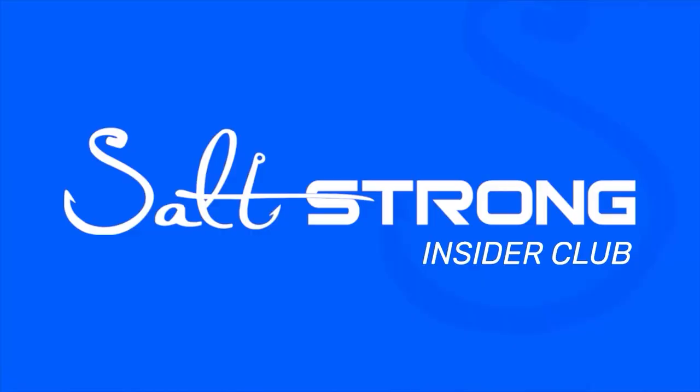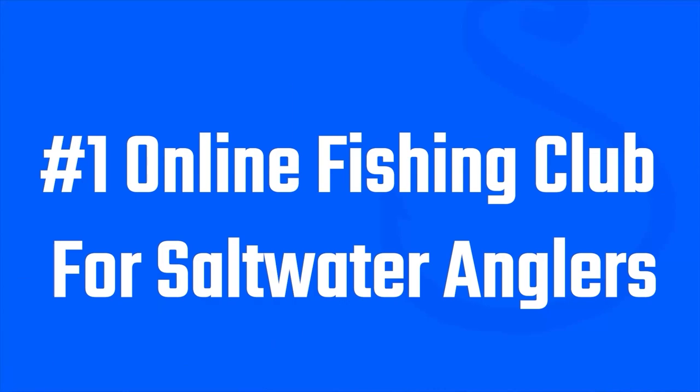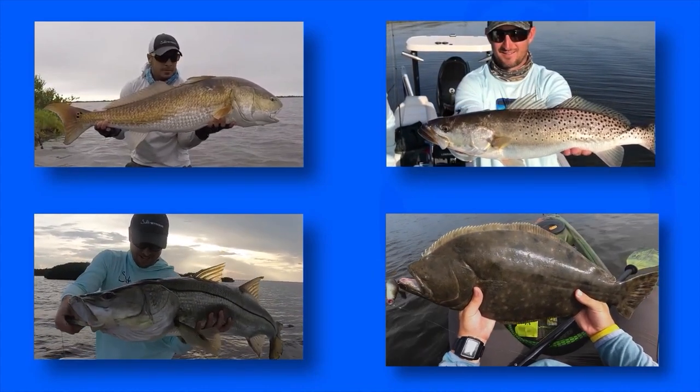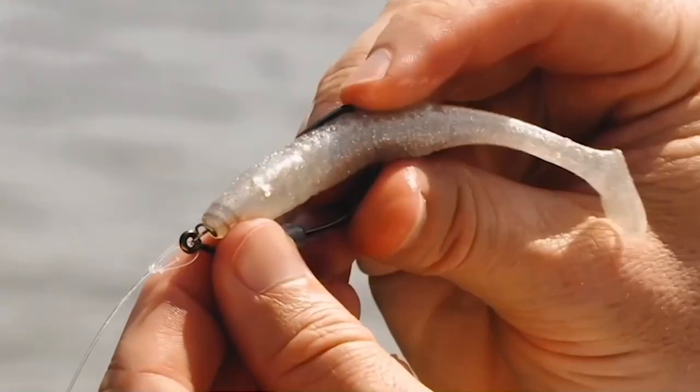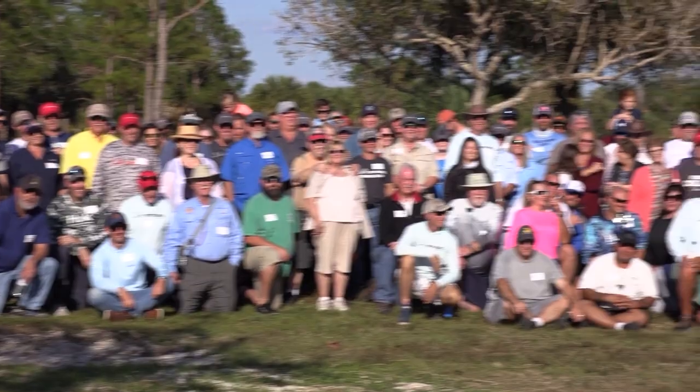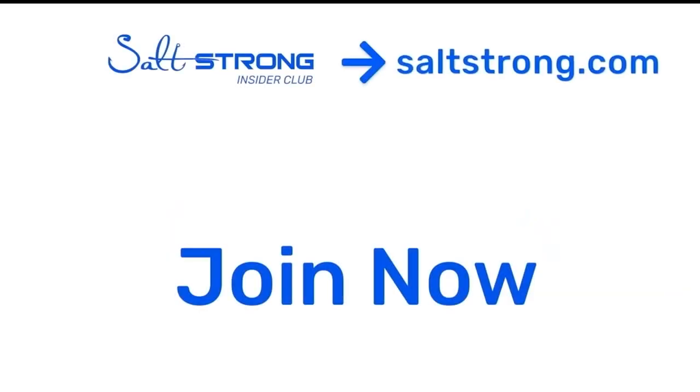Insiders get an extra 20% off. I hope you enjoyed this video and learned something that'll help you put more fish in the boat next time. If you're new to Salt Strong, just know that we are the best online fishing club in America — we guarantee you'll catch more fish in less time, save money on all the tackle you need, and make friends fast, or it's free. For more information, go to saltstrong.com. We hope to see you in the community soon.